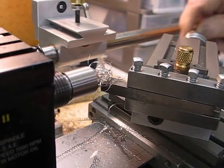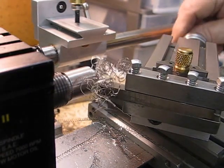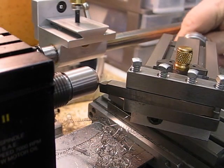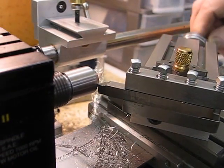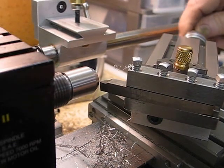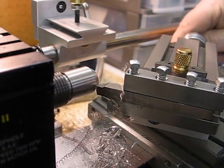When I'm normally cutting stainless steel, I usually keep the RPMs somewhere around 700 to 1000 RPM. Anything I'm machining, I very seldom go over 1500 RPM at any time. So you can see it's going very well.